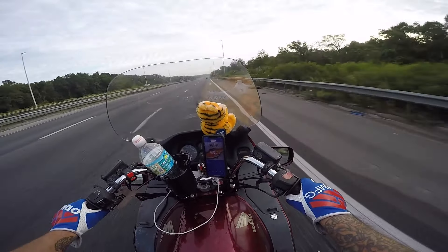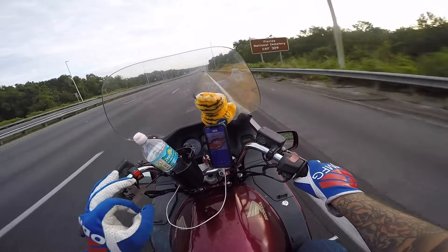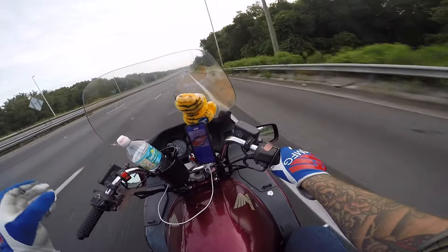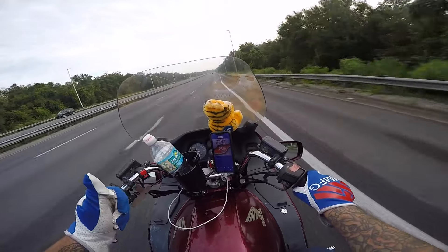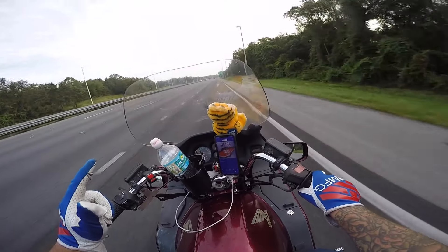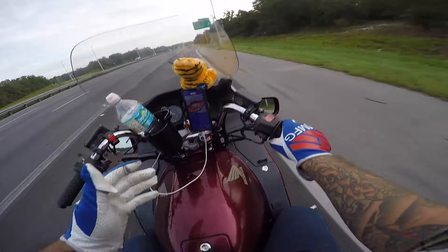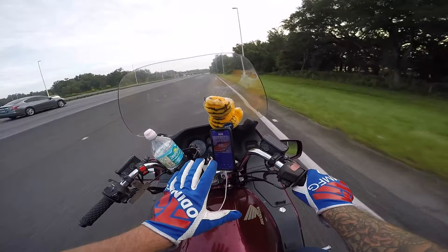We're just rounded up on 50 miles, which is officially the longest Shea Lisi has ever sat in the saddle on her Pacific Coast 800. I usually like to stop around 100 miles, but she's in a new helmet and she's got a fully loaded bike she's never been on for very long. I'm gonna go ahead and pull over and see how she's doing — plus this is also the longest I've been on this motorcycle.